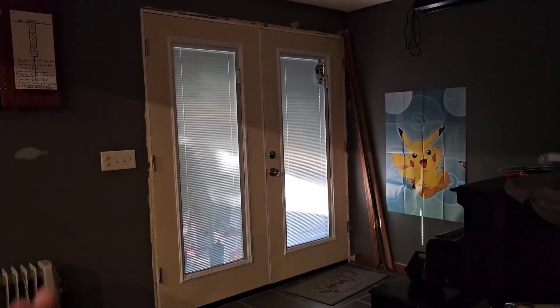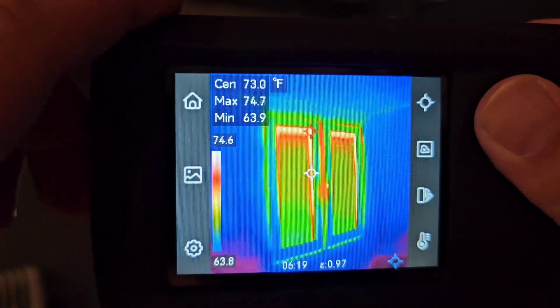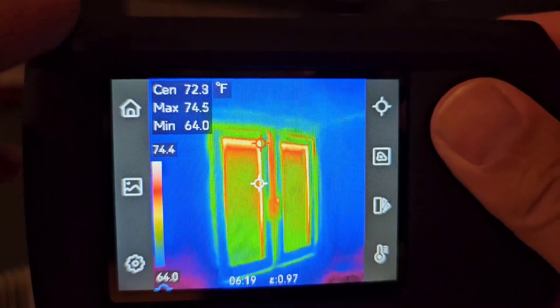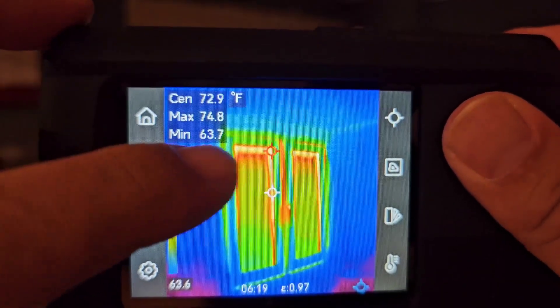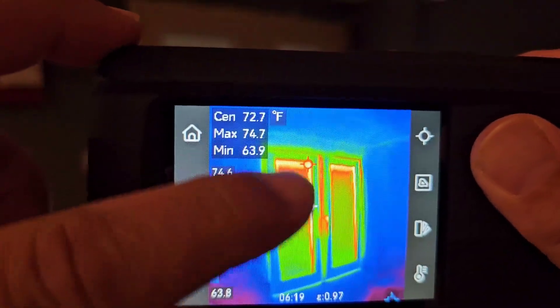Here's a cool example of using this for insulation. You can see the temperature difference between 63.9 and the max of 75 degrees, and right in the middle is where the weather stripping is on the door — that's definitely where it's the leakiest.